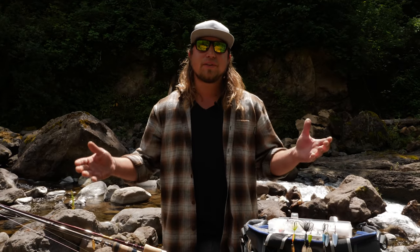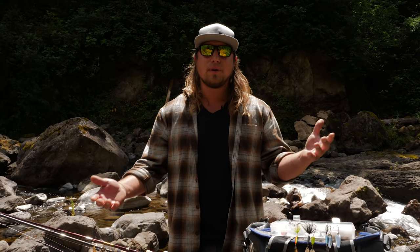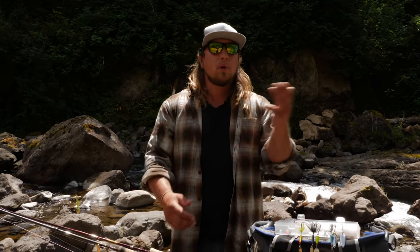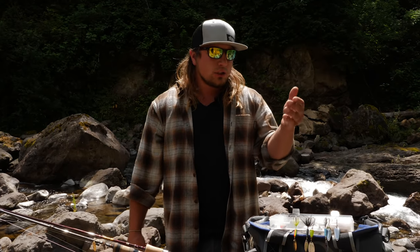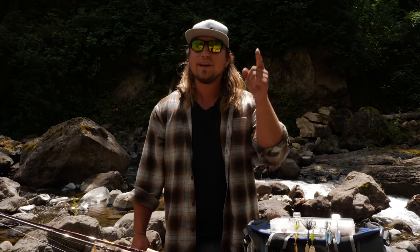Hey, welcome back to another Addicted Fishing Tutorial. I'm Jordan Koenigge and today we're doing something special — it's been an on-demand request from a lot of you. We're going to show you how to fish small creeks and rivers for any kind of trout, whether it be brook trout, rainbow trout, bull trout, or anything you find across the United States. Stay tuned, you guys are going to learn a ton today.